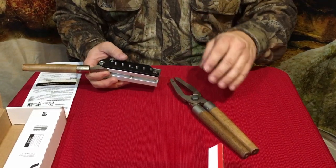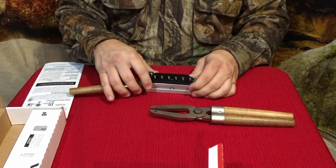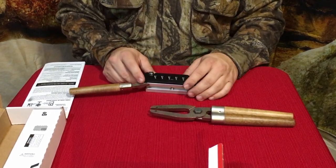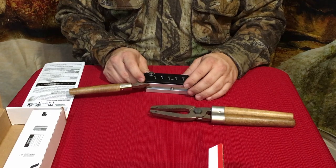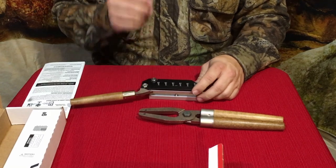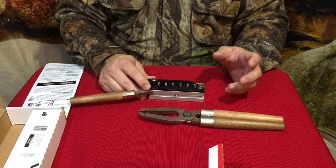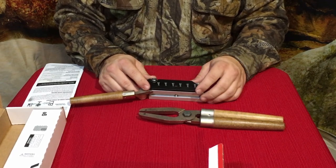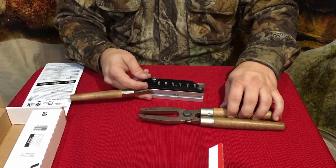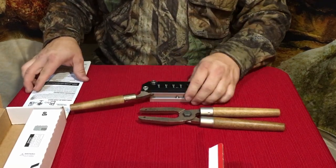You guys can leave your comments down in the comment section below as to your preference. Now Lee has been around for years — they've been doing this for a long time. I believe my dad, when I was a child, had a lead loader setup, and my grandfather may have even had one. So they've been around for quite a while. It's pretty decent quality.